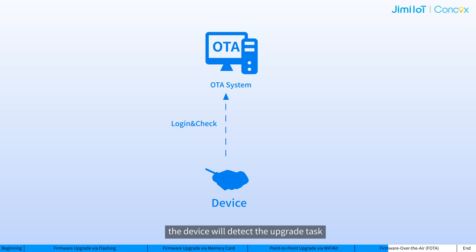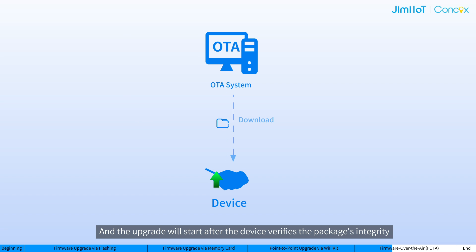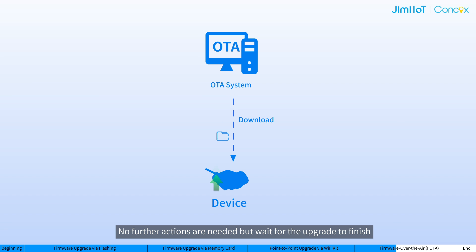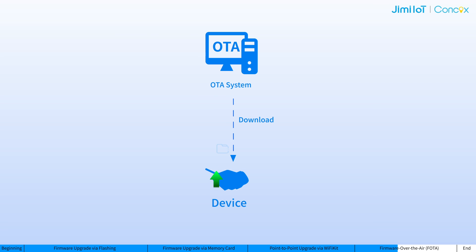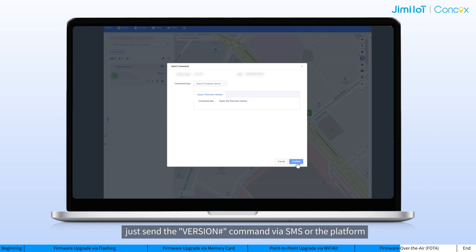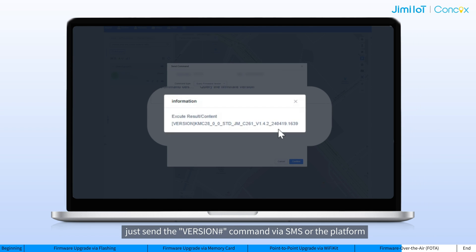Once configured, the device will detect the upgrade task and download the package from the cloud upon login. And the upgrade will start after the device verifies the package's integrity. No further actions are needed — just wait for the upgrade to finish. If you want to check if the upgrade is complete, just send the word-on command via SMS over the platform.